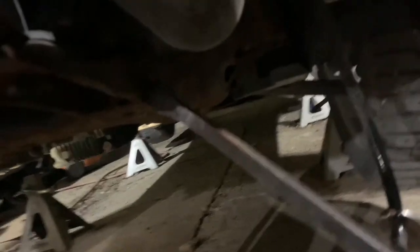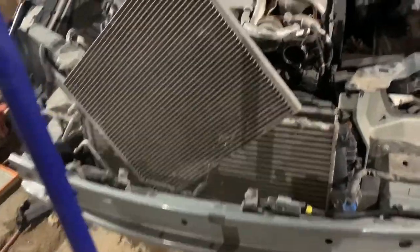I've removed those brackets. You want to make sure you have something supporting your radiator, intercooler, and fan. Get a pry bar behind your bracket after you've taken the bolt out, literally just push it forward and then hit it. Lower this jack nice and gently. These things should lower down, but in order to get them all the way out, you'll have to undo some wiring and some hoses.